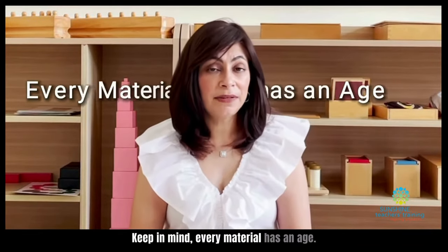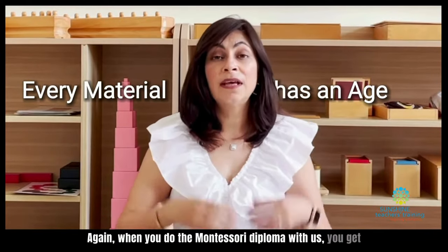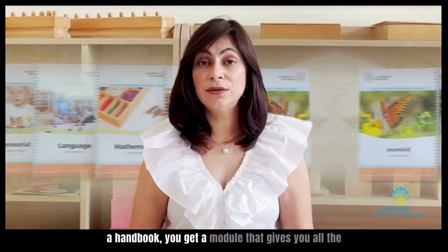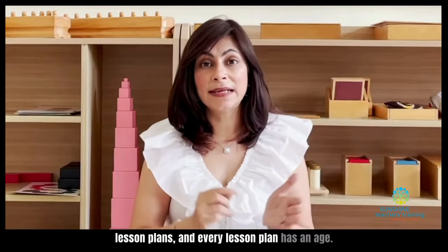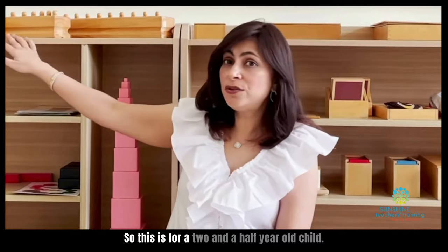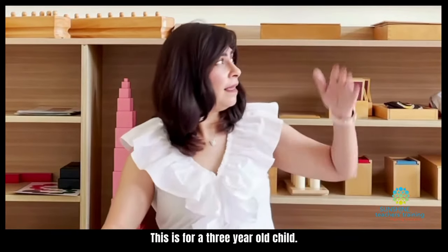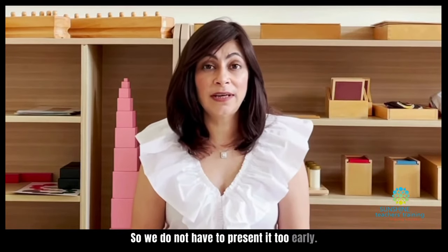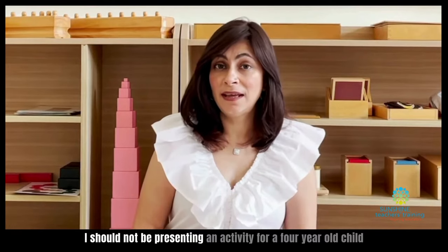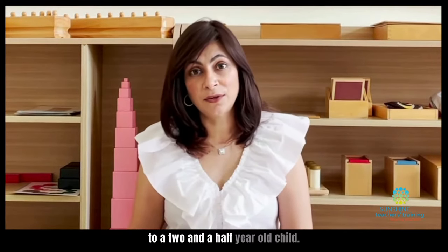Keep in mind, every material has an age. When you do the Montessori Diploma with us, you get a handbook and a module that gives you all the lesson plans, and every lesson plan has an age. So this is for a two and a half year old child, this is for a three year old child, these are for three and a half, and so on. So we do not have to present it too early. I should not be presenting an activity for a four year old child to a two and a half year old child.